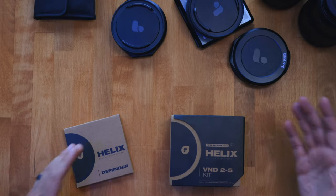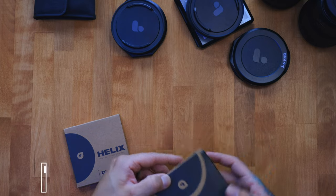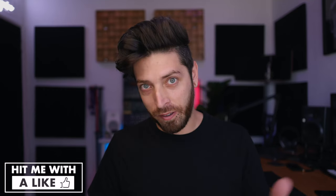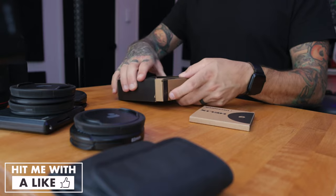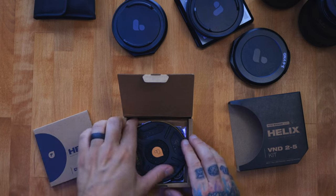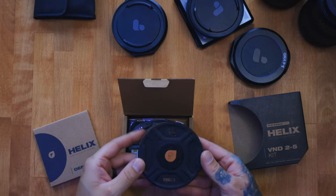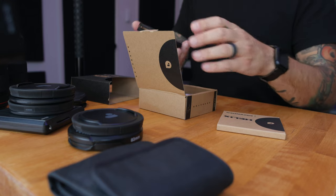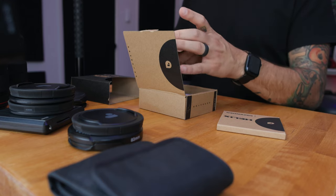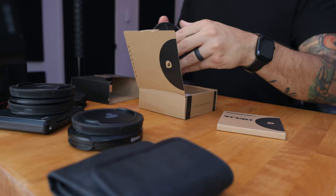So here's the package. I bought the VND 2-5 kit, so it came with an 82mm and a 77mm, which is perfect for the 50mm. Let's open this up — holy cow, heavy duty. It's got some weight to it. I don't know how to use this at all, so we're gonna be exploring this together, but it seems pretty self-explanatory, especially with these little buttons on the side.